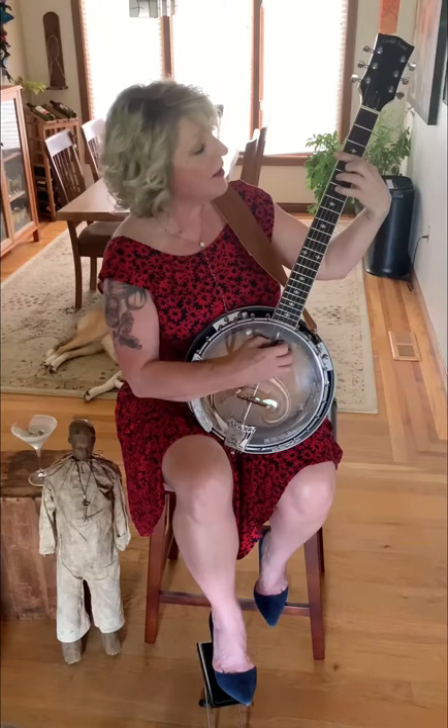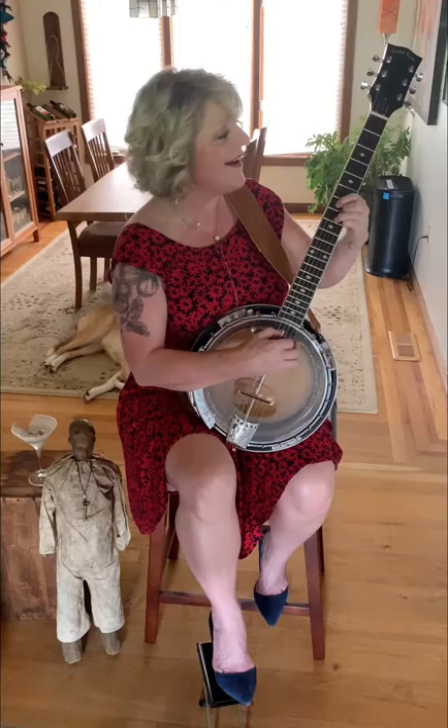Stars are shining bright above you. Night breezes seem to whisper, I love you. Dream a little dream of me. Birds in the sycamore trees, dream a little dream of me. Take nighty night, kiss me. Just hold me tight and tell me you miss me. Why I'm alone and blue as can be. Dream a little dream of me.